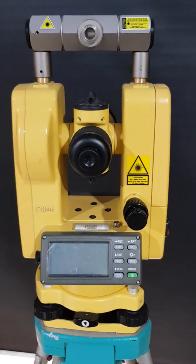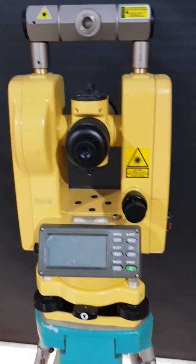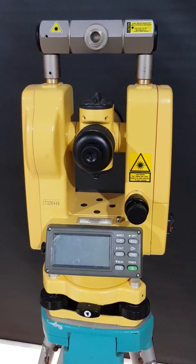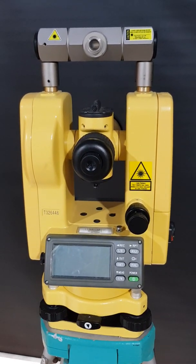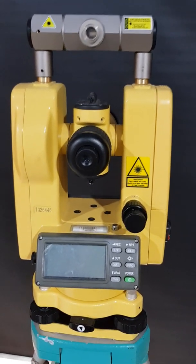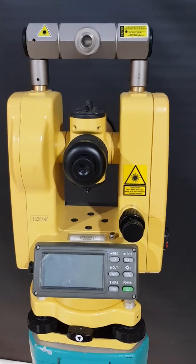Hi, it's Jeff from Applied Resolution Technologies here. This short video relates to the operation of the laser plummet, which is a laser plumb bob projecting a laser down to the ground from directly below the theodolite when the theodolite is set to level.